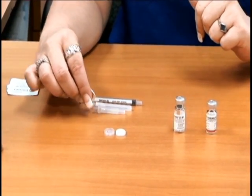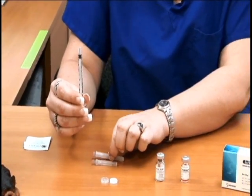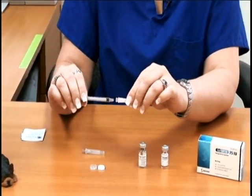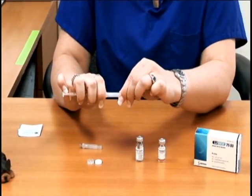The first thing you want to do is take your one ml syringe and apply the 18 gauge one and a half inch needle. You're going to remove the cap to the needle.